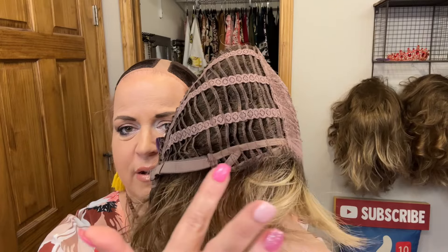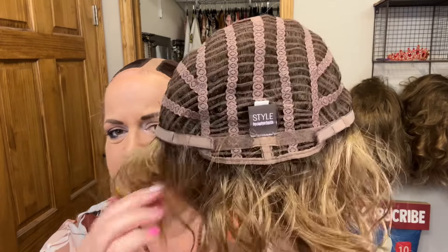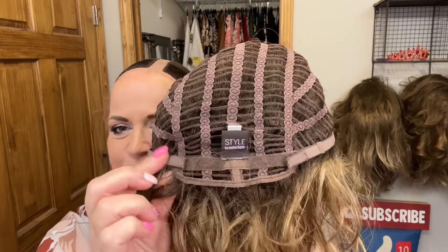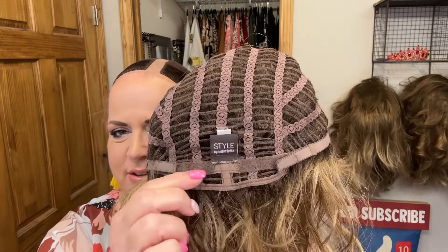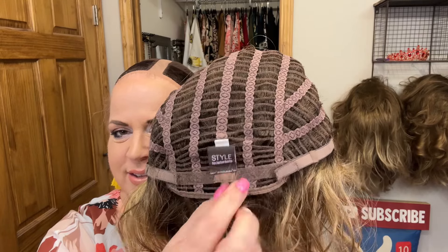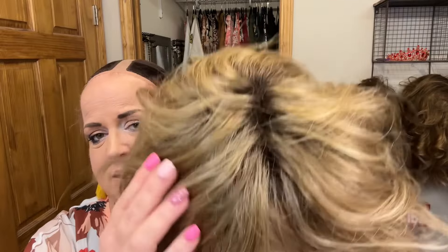We have your open ear tabs, hair-covered bendy metal stays, a little bit of an open extended nape, and of course velcro adjusters that give you up to an inch in either direction. There's a good amount of stretch in this one.